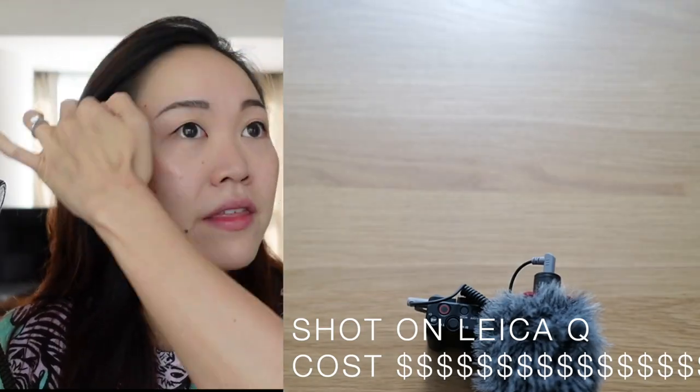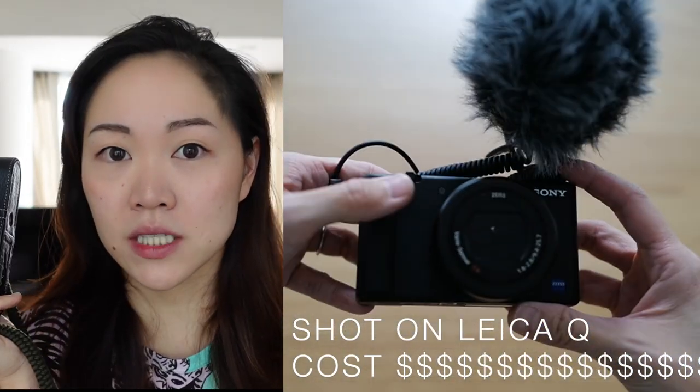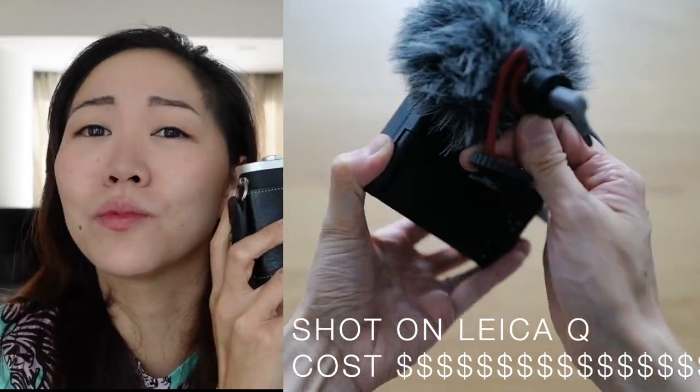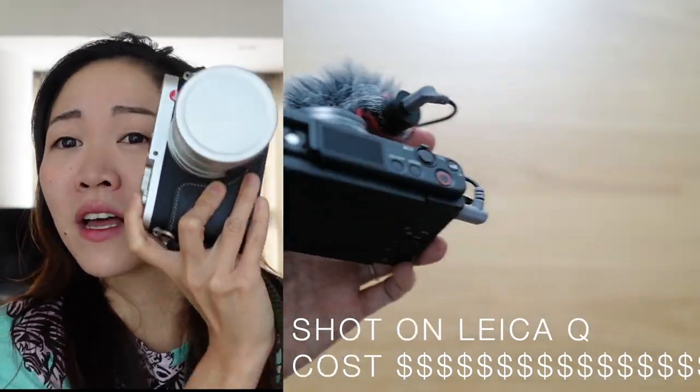I have comparison videos. This is the Leica Q — it costs about $5,000 USD or $7,000 Singapore dollars. It's not mine, it's my friend's. It takes beautiful pictures, so if you have money to spend you can spend it on this. But it costs so much money, it's so much heavier, and it doesn't have a flip-out screen. So what I'm saying is, for vlogging purposes, the ZV1 is good enough.